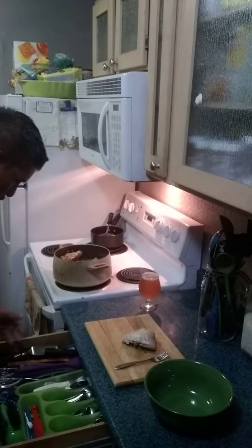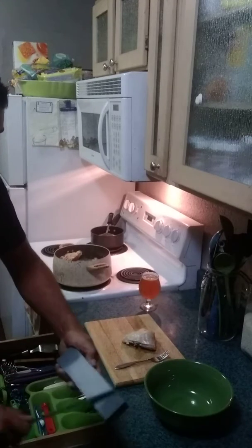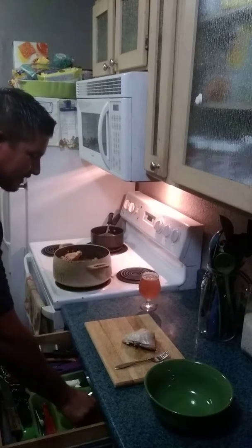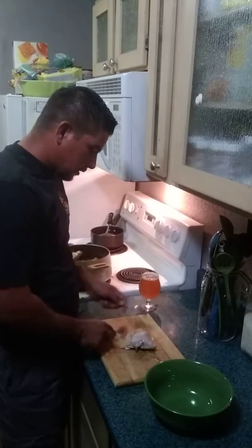Now we got to get a knife — you got to sharpen it — and then you put it away because we are not going to need it. We get another fork and we are going to drain all the chicken. We are going to take all the skin off first.